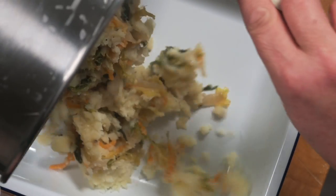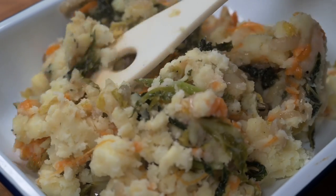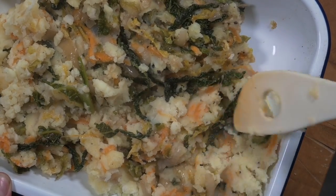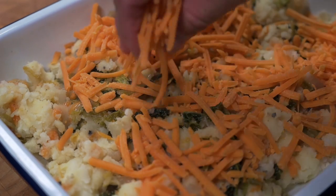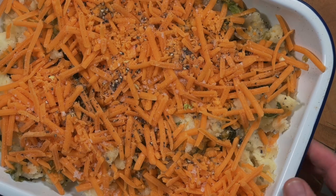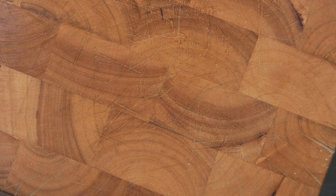Then I get an ovenproof dish, pour the mixture into it and spread it out. I'm not looking for perfection here — it's nice to leave it quite rough and uneven. Then spread the rest of the cheese on top. It goes into an oven at 200 degrees Celsius or 400 Fahrenheit for around about 20 minutes or so.